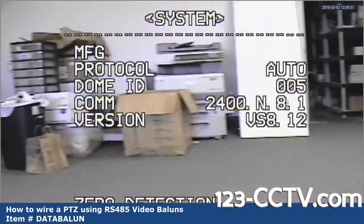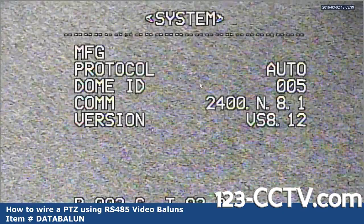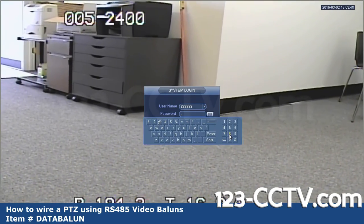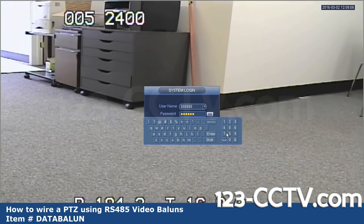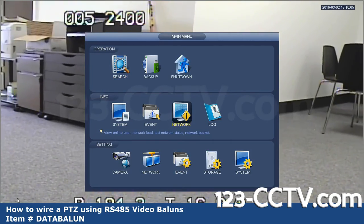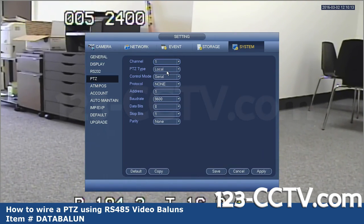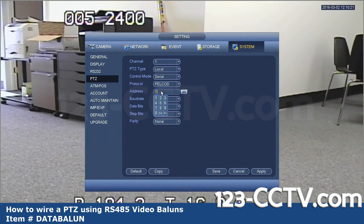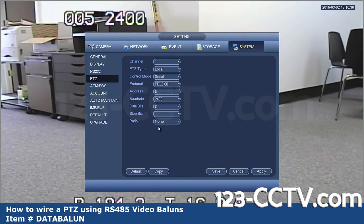Besides just the video and power connections, to actually be able to move the PTZ requires a proper connection on the RS-485. Now I'm going to plug my camera back into power. My OSD menu tells me I have a protocol of auto, ID of 5, and COM of 2400. Go into main menu and log in — the default username and password are the same. Then go to your PTZ settings. I have my camera connected on channel 1. Go to System, then PTZ, and on channel 1 set PTZ type to local, control mode to serial, protocol to Pelco D, address to 005 or 5, and baud rate to 2400, then hit Apply and Save.